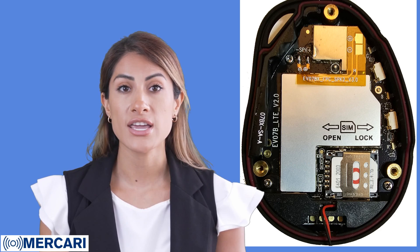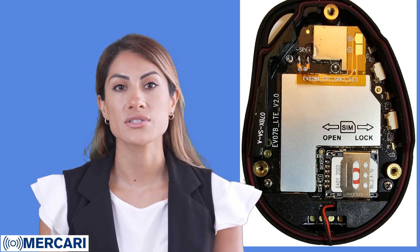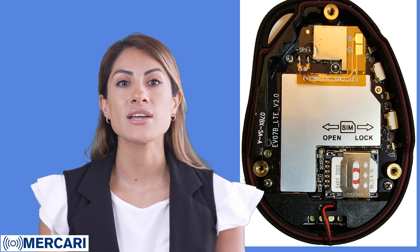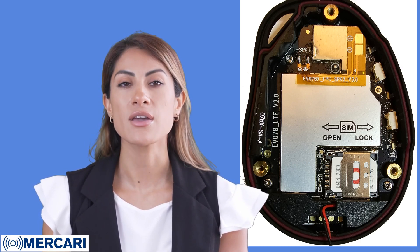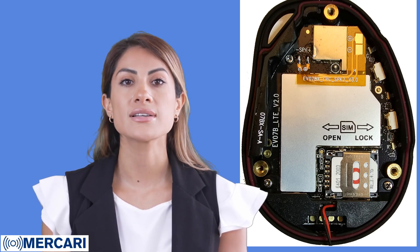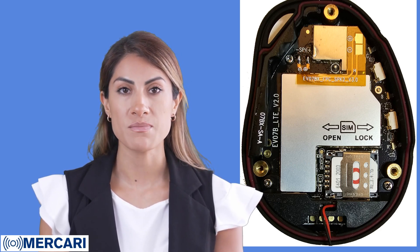After you have locked the gate, you can close the device and reinsert the three screws. You can then turn on the device and begin your programming. You program your Mercari device by sending coded text messages from your own cell phone. See your electronic manuals for more information.